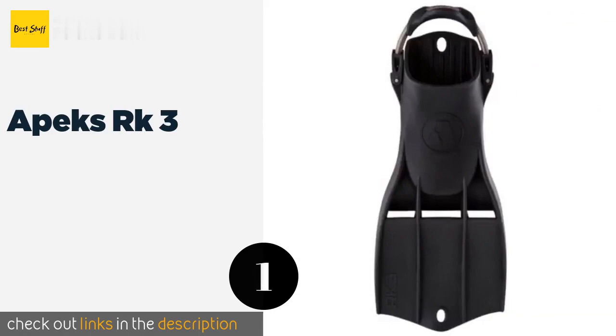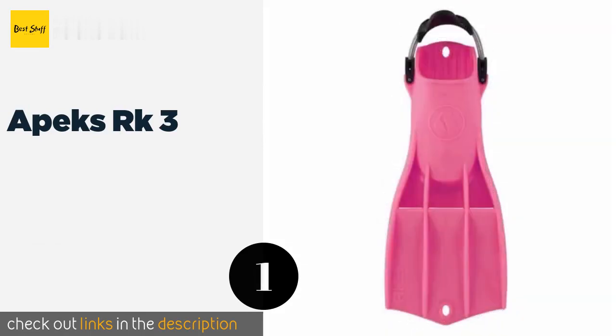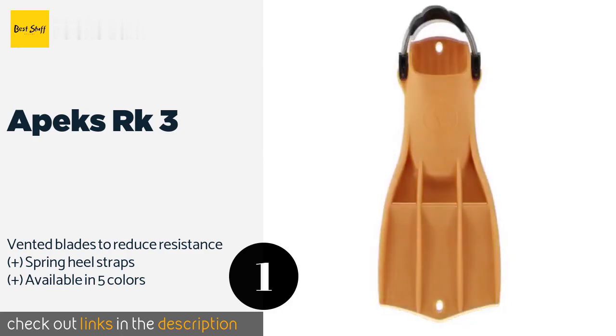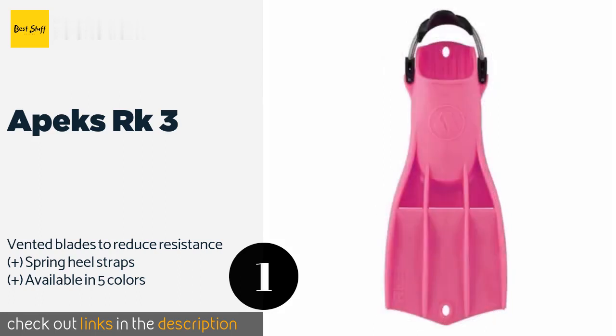Number one is the Apex RK3. The Apex RK3 is a popular choice among professional divers and has even seen official use by the U.S. Navy and Coast Guard. People who need a reliable solution love this model because of its durable single-piece design and strong rubber material. This product is available on Amazon for $175 — check out the link in the YouTube description below.